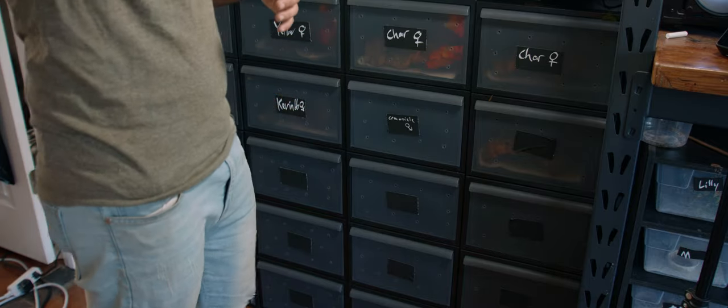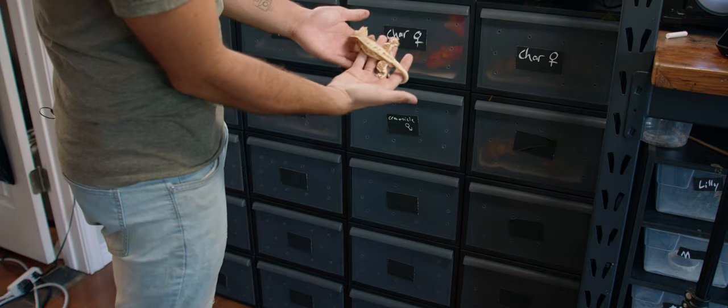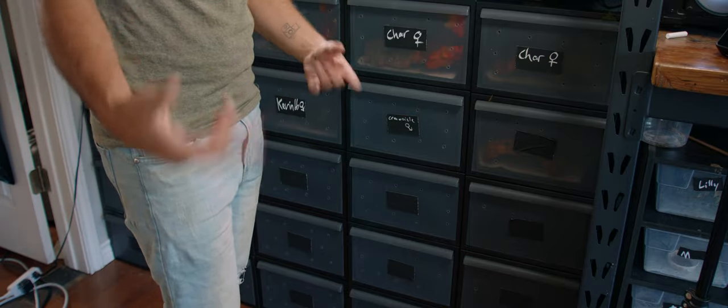We're going ahead and cleaning this guy's cage, which I already emptied out. This is a creamsicle lily white — he's a beautiful male and he's now proven. So I'm going to show you guys how to keep it.